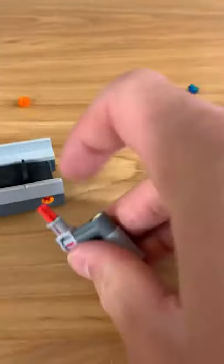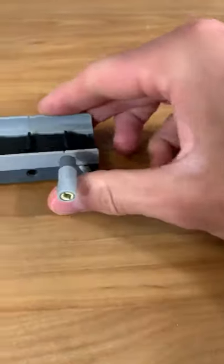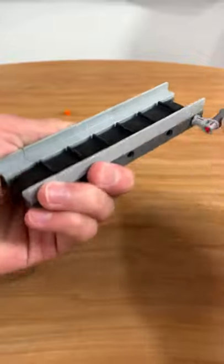Look at that — now you got the chute there, and all you need is a little crank. You put that in there, and then look at this, you just do this to the crank.